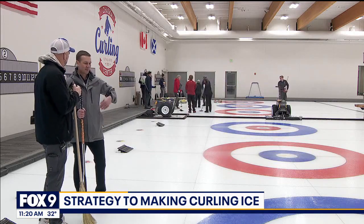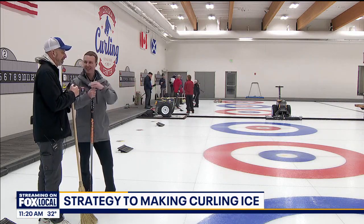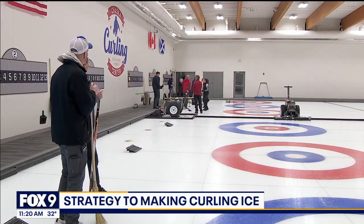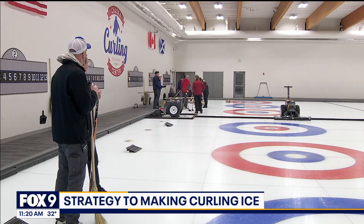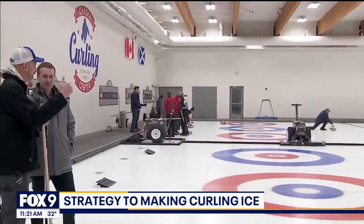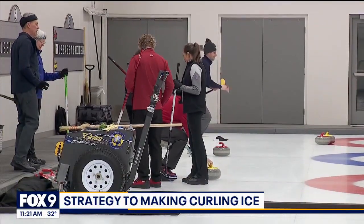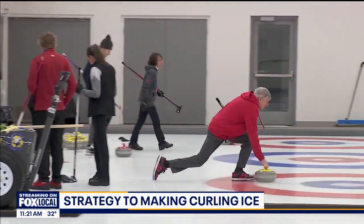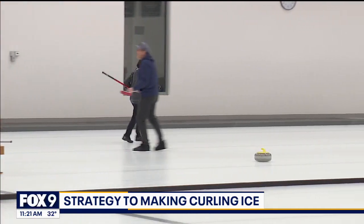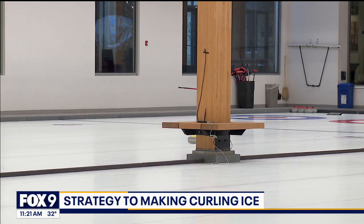And then we were talking about the goals — how much you want the rock or stone to actually curl, move from left to right or right to left as you start playing. We've got some of our members out here practicing this morning. We're trying to create at least four feet of curl and about a 25-second speed of the ice. That's from throwing the stone to how long it takes to get to basically the bullseye. That's called a house — it would be from the near hog line to the far T-line. If that rock travels for 25 seconds to that, that's really good shape.